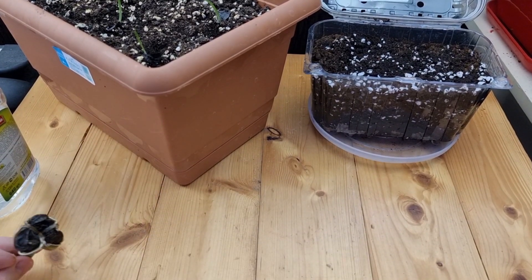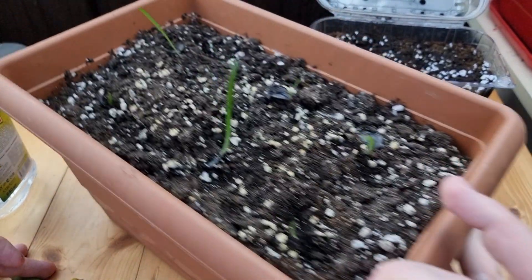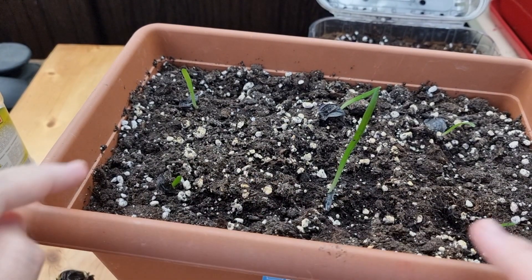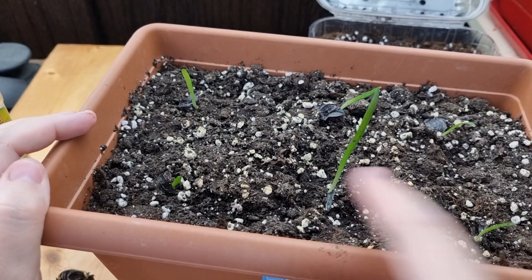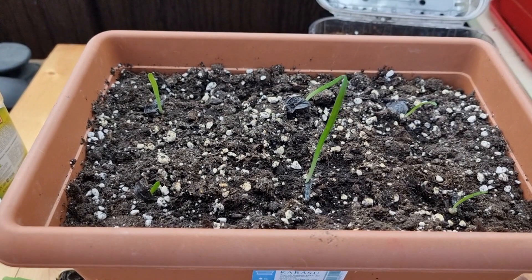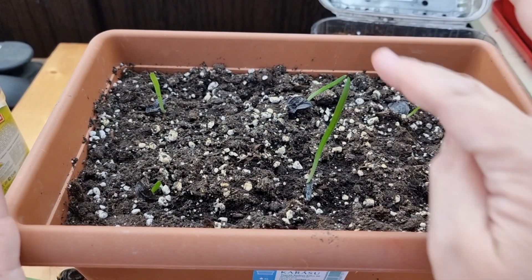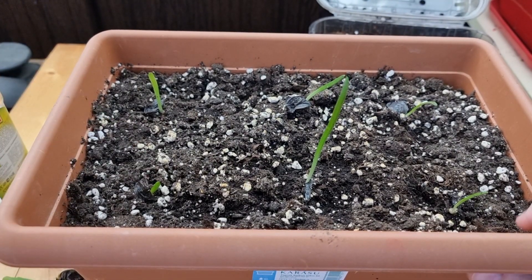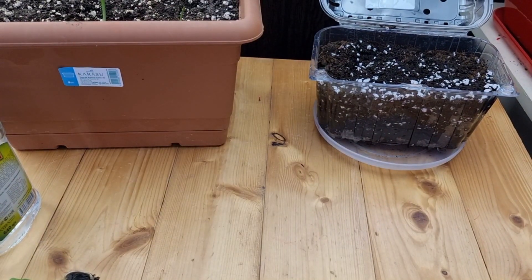Usually what I do is use the floating method, and this is what I get — these are four weeks since I floated the seeds. As you can see, they were floating for about ten days and now the leaves are growing. In a couple of weeks they'll be introduced to the big sun. So far they're staying in half shade because the leaves are quite soft yet.